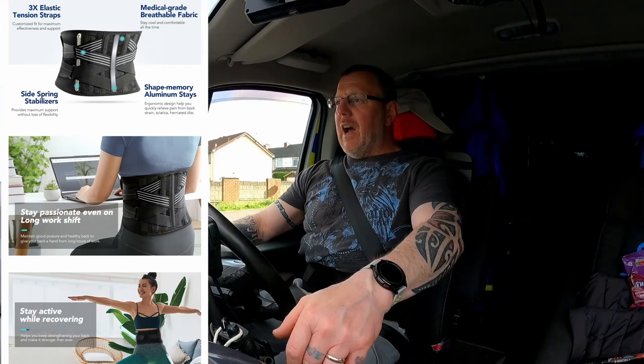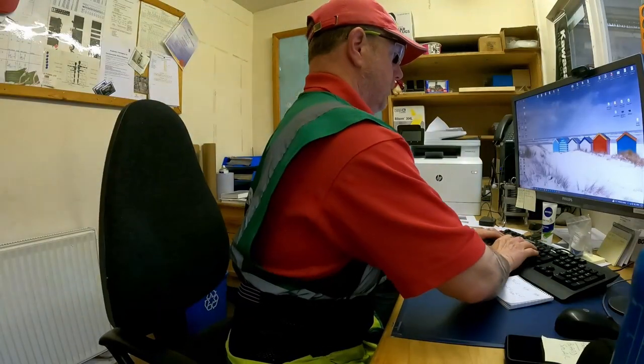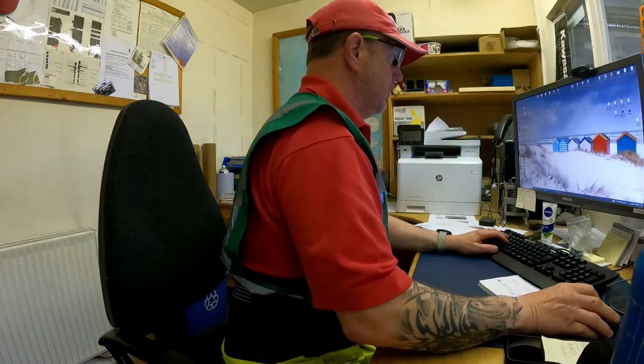Another reason for using this: you might have posture problems. If you do slouch a little bit, this is a really good way to help — when you're using your computer, if you're in the office sitting down all day, posture is really important. Having this on keeps your back nice and straight, keeps your posture upright, and keeps everything supported. It's designed to support you.